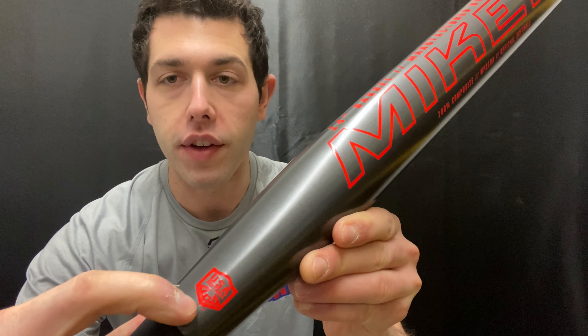Mad Max coming to you live from Closeout Bats. Today I'm talking about Mikan Slow Pitch Softball Bats for 2021. Right here I have the Mikan Primo Balanced USA model for 2021. This is going to be the new Mikan Primo Balanced USA model, and it will have that USA certification stamp on it, which is the new replacement to ASA softball.